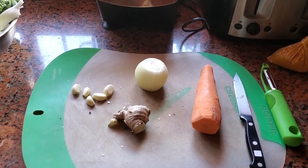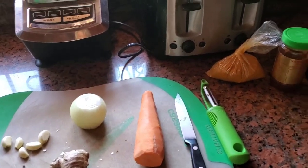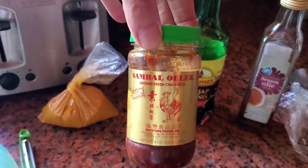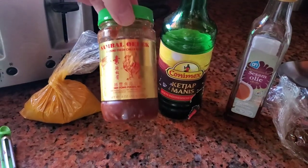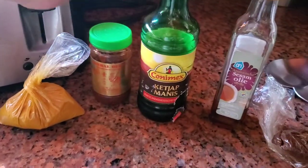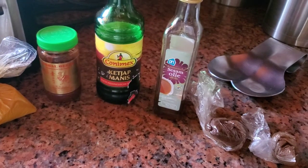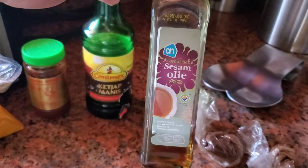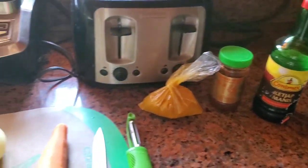I've got ginger, garlic, an onion, and a carrot — if you want to add more carrots, you can. I've got turmeric, sambal ulek, which is something I bought in the US but also an ingredient I get in the Netherlands, which is Indonesian. Ketchup manis is like a soy sauce — it comes from the Netherlands but it's Indonesian style. We also bought some sesame oil in the Netherlands, and we're adding two additional Thai spices that we still have.